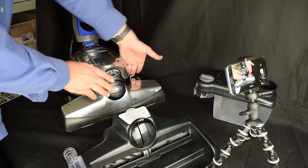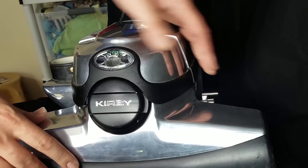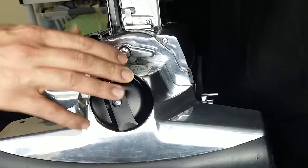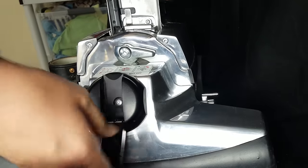You want to first move the height all the way up, and we're going to lift the lid. Always turn the brush roll off before you use the other lever.